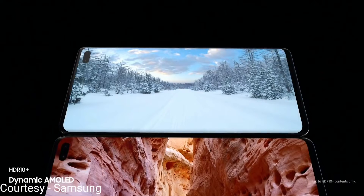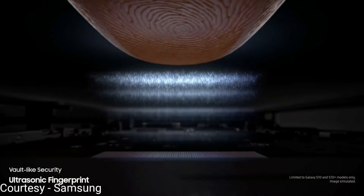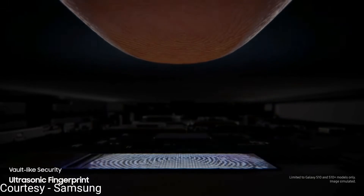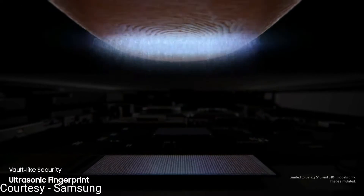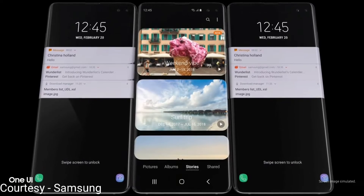Away from the gorgeous screen, let's move on to the fingerprint scanner which is our next highlight. It is an absolute engineering marvel, being the first in class ultrasonic fingerprint scanner in any mobile device.